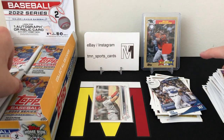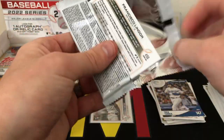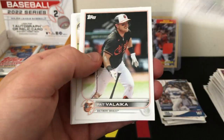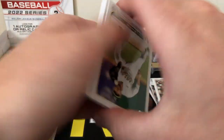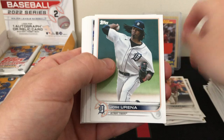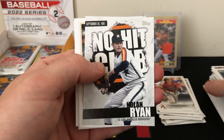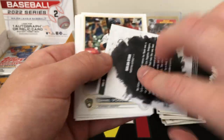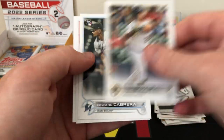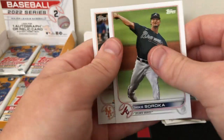Haven't seen much color yet — we did get our hit, hopefully there's some color lurking in the rest of the box. There's an Adon rookie. Maybe the silver pack is holding something for us. Jake McCarthy rookie. Bunch of base, there's a No-Hit Club Nolan Ryan insert — pretty cool design. Vogelback, Cabrera rookie, Soroka, and Lindor.